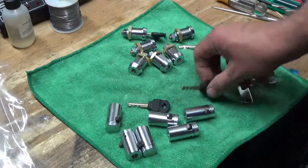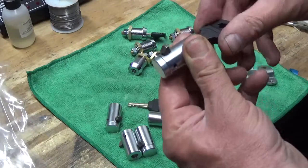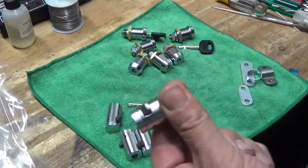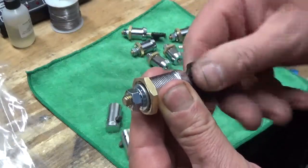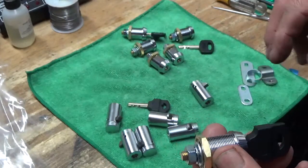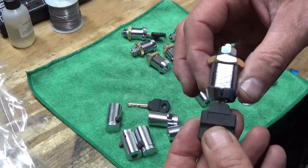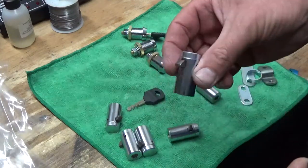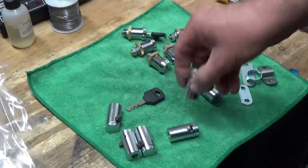These are plug locks for vending. You know what those do. Same key — I take a cam lock, same way. So what I'm getting at is I can sell you, furnish you cam locks. This is a 7/8, they go to 1 and 1/8. Plug lock standard for vending, for changers. If you want to go high security, this is the way you go.